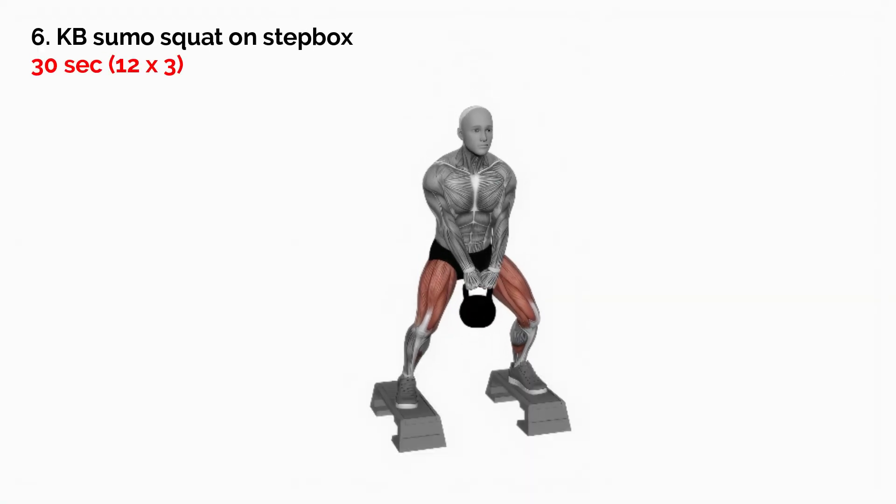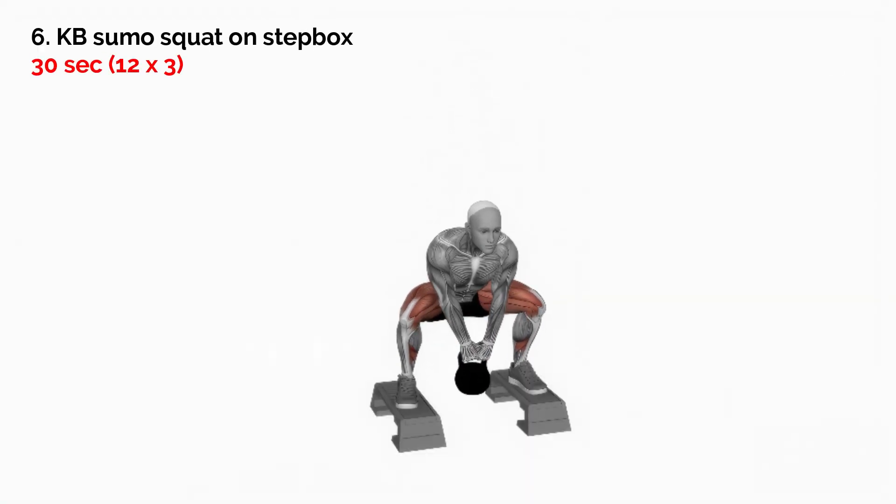Next exercise: KB Sumo Squat on Step Box, 30 seconds.